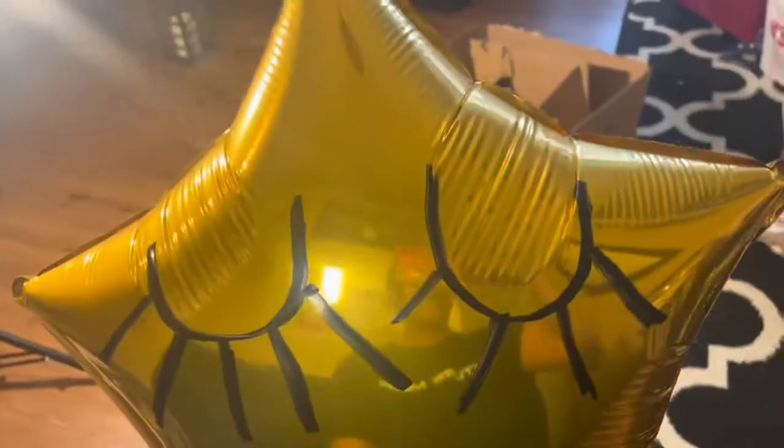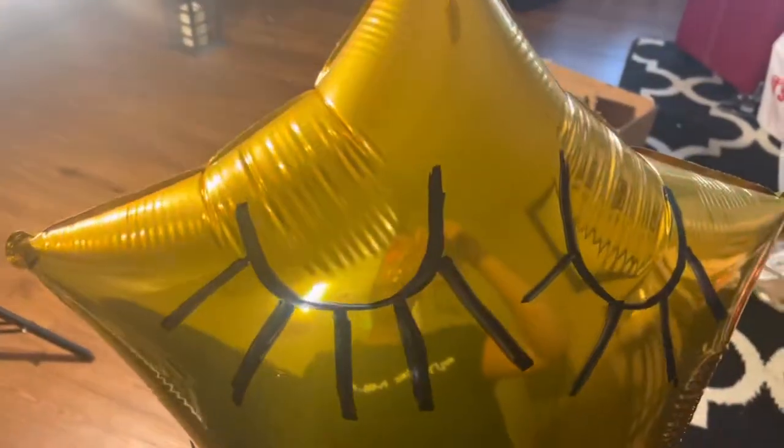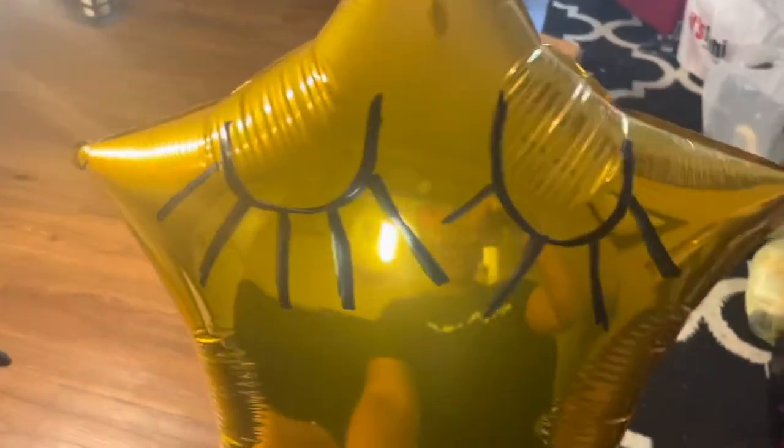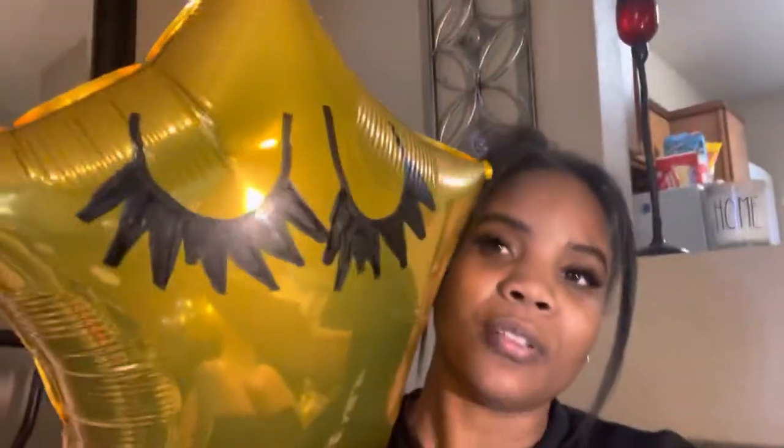This side of the balloon looks cute but this other side — I don't know. Maybe I need to add a little more lashes. It's uneven. Let me try again. I think I'm going to do the other one differently, in the middle. That one's cute but I'm not sure about this one. I finished doing my balloon with the lash design — I'll show y'all. I'm no artist but I tried!